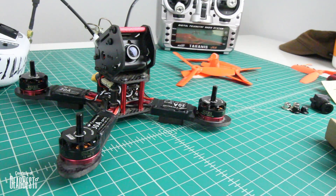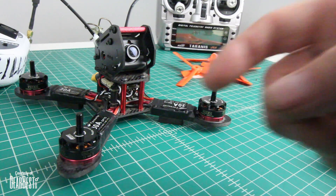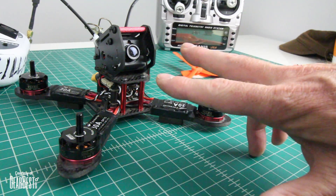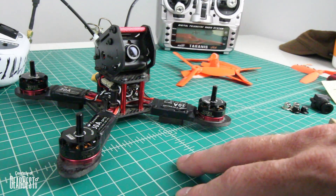Thanks again for watching. This has been the GearBest.com GB190 — check that out in the link below. We'll see you in the field, guys. See you on the next one.